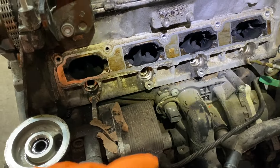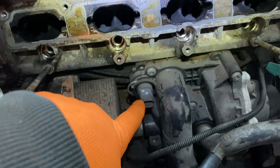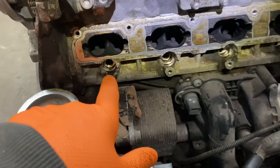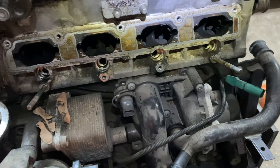The coolant temperature sensor for the engine is right here. Fuel injectors are going to be here — they're below the manifold, so the manifold would have to come off to access them.